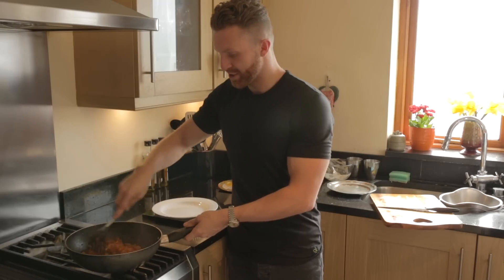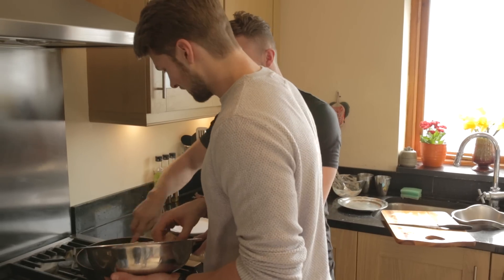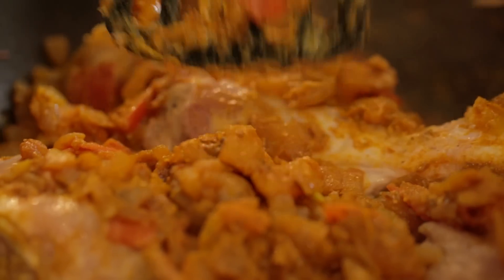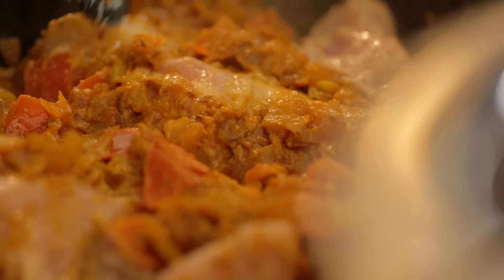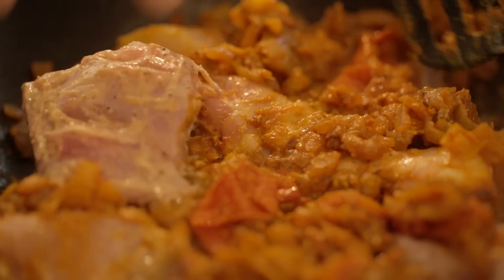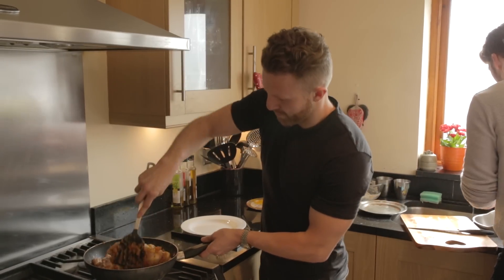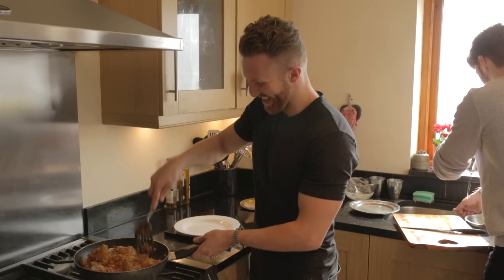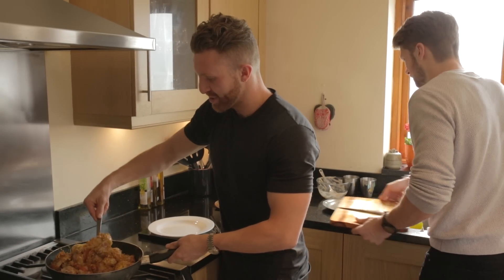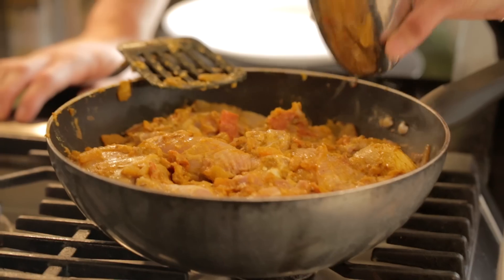There's only one thing missing — the chicken! We place it all in, covering the pan. It smells so good. The yogurt in the marinade makes it smell amazing. Leon admits he goes mild at Nando's — just lemon and herb on his butterfly chicken — sometimes even pulling the skin off. Chetna says she'll have it extra hot!